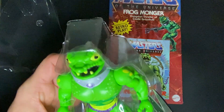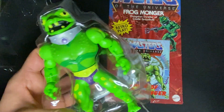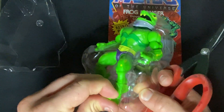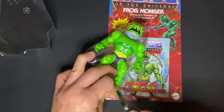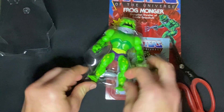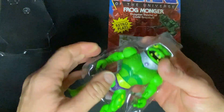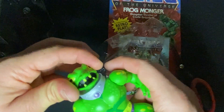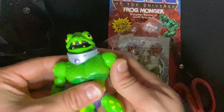Speaking of grandmas, we're going to open up this frog. Here we go. He is free — free from the dungeon of Castle Grayskull. Wow. Smells great.